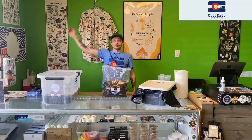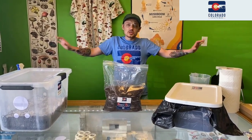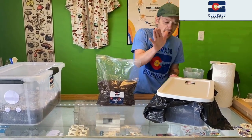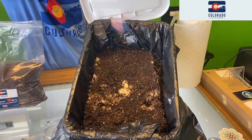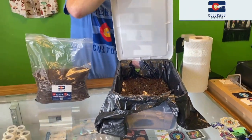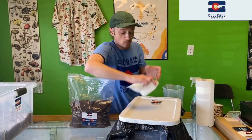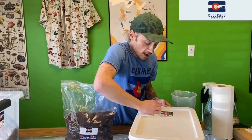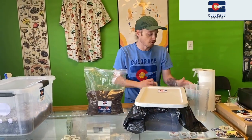Welcome back. Brian from Colorado Cultures here. It's been about 30 minutes to an hour. We've had our all-in-one kit soaking, and as you can see it's nice and soggy looking. So what we're going to want to do is drain the excess water out — that's what our little cup here is for.